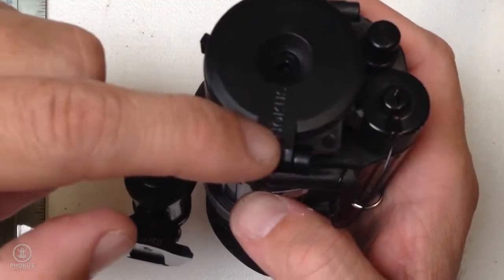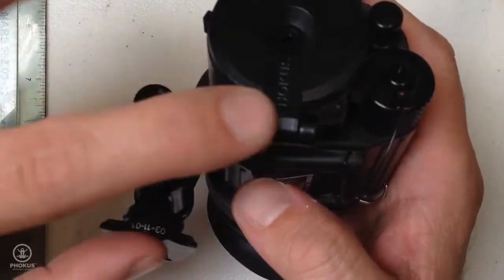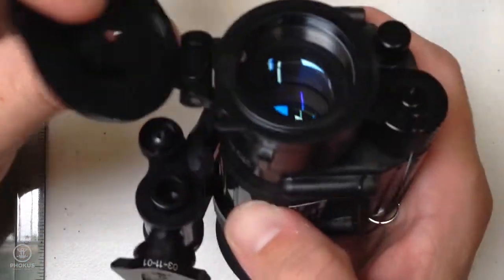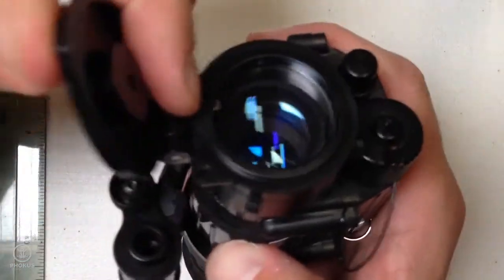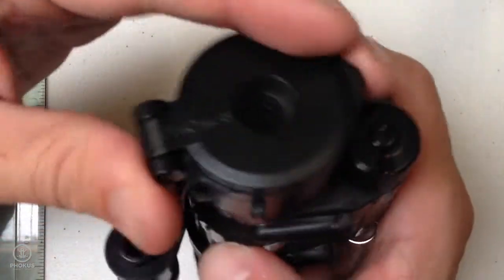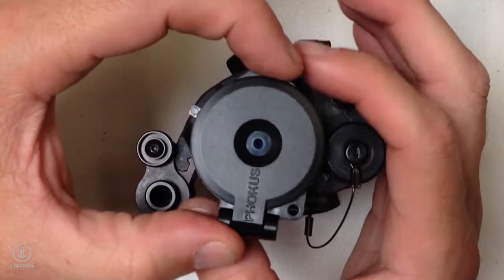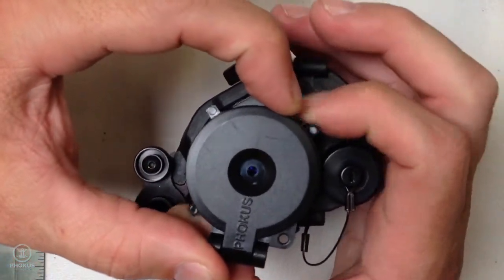We want the hinge and the helmet mount to line up. If the Hoplite is sitting like this, it will restrict the cover from opening all the way. So we line it up, and then we hold the hinge and the dust cover and we just lock the Hoplite.